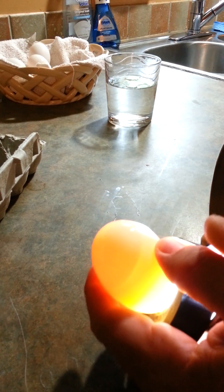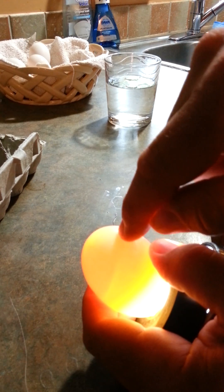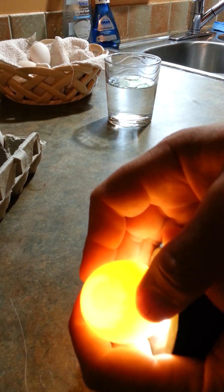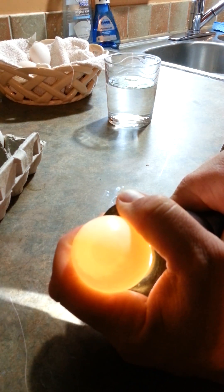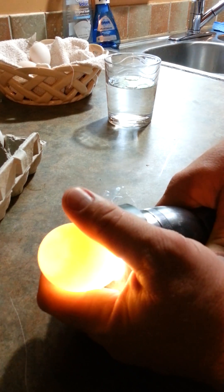I have a flashlight here — I'll try to show this. You see that line right there? Anything above this line is the air cell in this old egg. It's quite large, and that's why that egg floats so well. Now if I take an egg from this morning — that little circle there is the air cell. That tiny little circle. Not much air in this egg, and that's why this egg sinks.